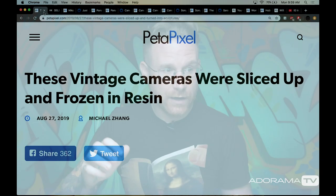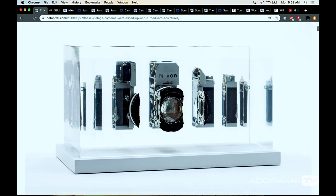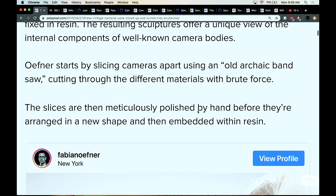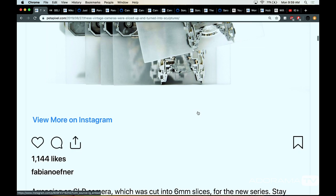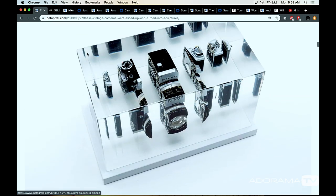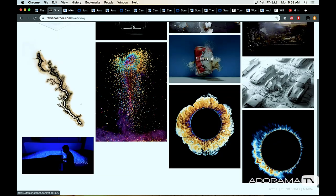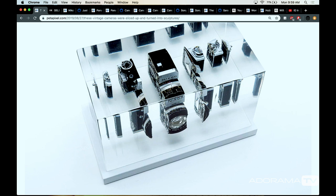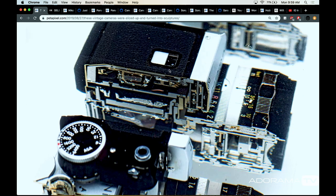There is also some cool stuff that's not gear-related, or kind of gear-related, but it's just cool stuff in general, like this: vintage cameras were sliced up and frozen in resin.